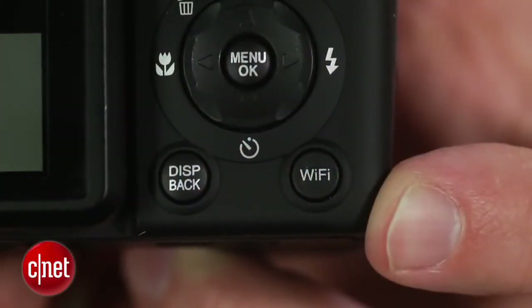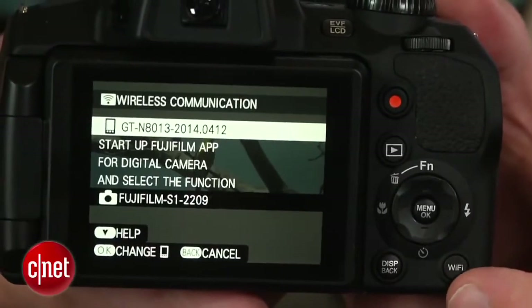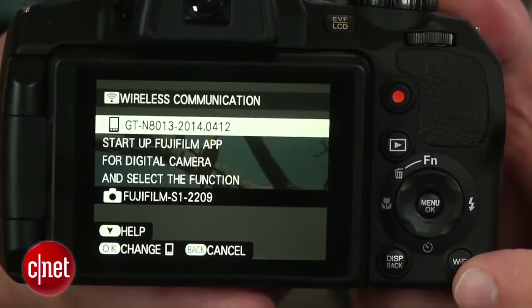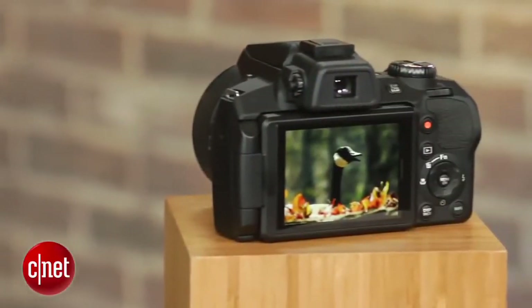And again, since it's weather-resistant, you don't have to worry about your conditions, just about what you want to shoot. And when you're done, there's built-in Wi-Fi, and while the user experience could be better, it does let you get your shots to your phone, tablet, or computer for faster sharing.